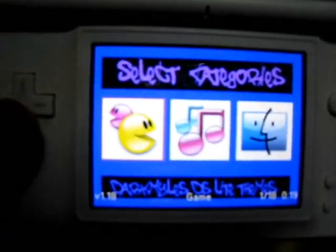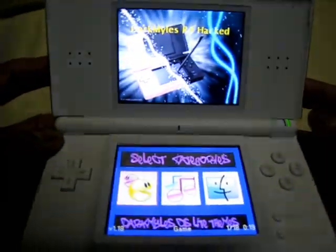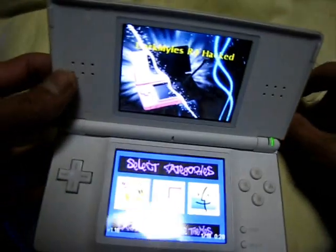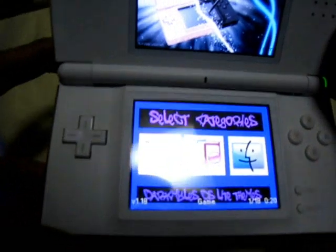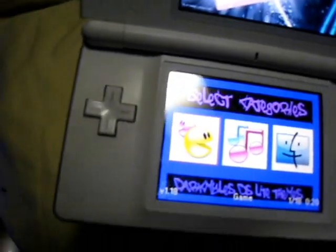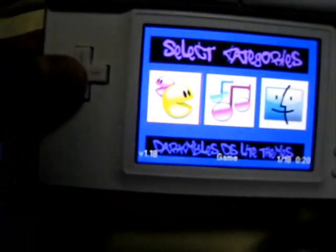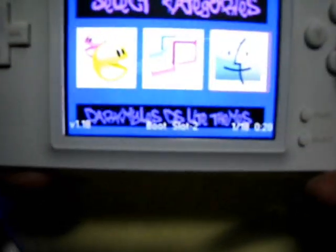So you see on the monitor: select categories — DarkMiles DS Lite Themes and the DarkMiles R4. On my GUI, these themes are also included. There are three options: the Pac-Man icon is Games, the Note icon is Multimedia, and the Mac icon is Boot Slot.